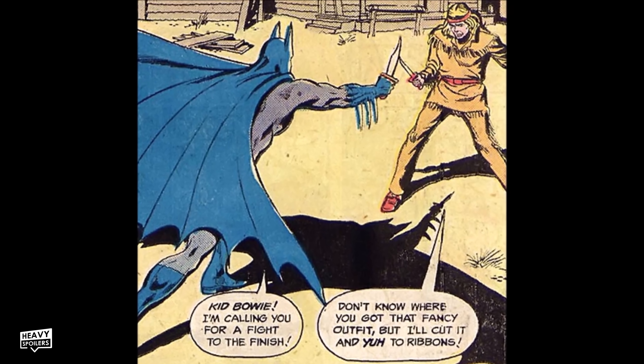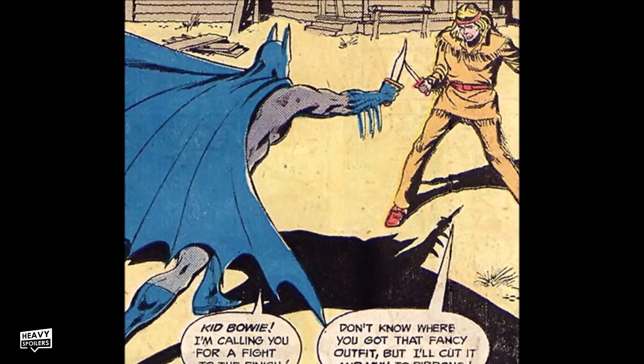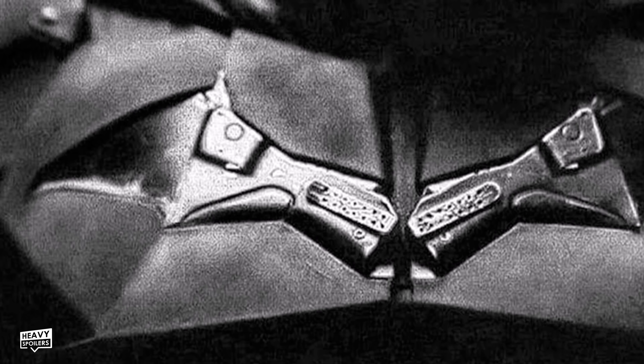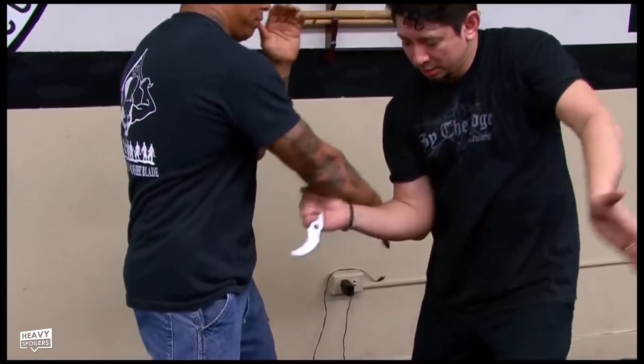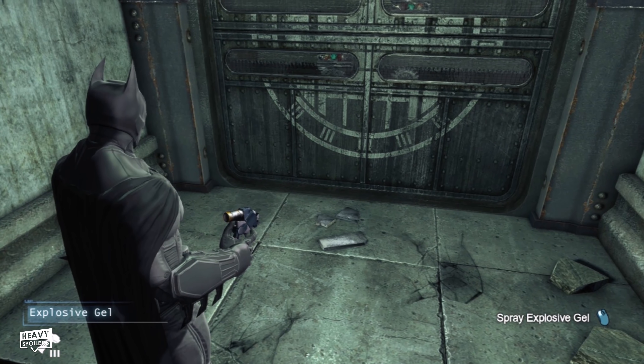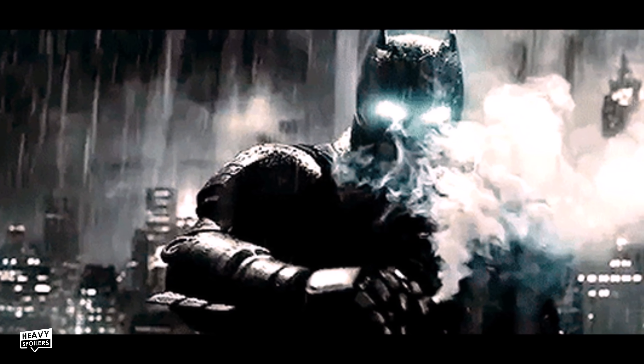Batman hasn't used knives that much in the comics, and people may argue he just wouldn't have one as a weapon because it's too deadly. At this point we still don't know whether Batman will kill in this universe, and honestly the films tend to lean more towards him being a murderer than not. Though knives can be deadly, that doesn't mean they always are. Batman will likely be going against bigger opponents so he may have these as a backup plan — I personally wouldn't want to go against Solomon Grundy with just my fists and some smoke bombs. He also uses explosives and bombs against bigger opponents, so he is ready to use potentially lethal things should it come down to it.